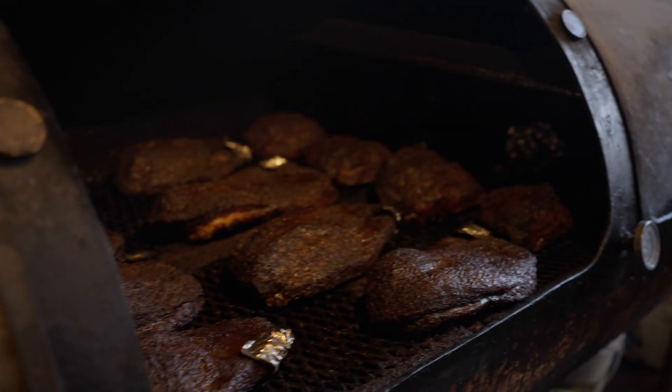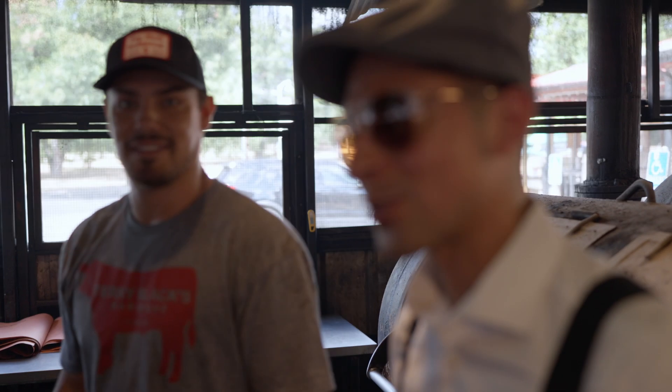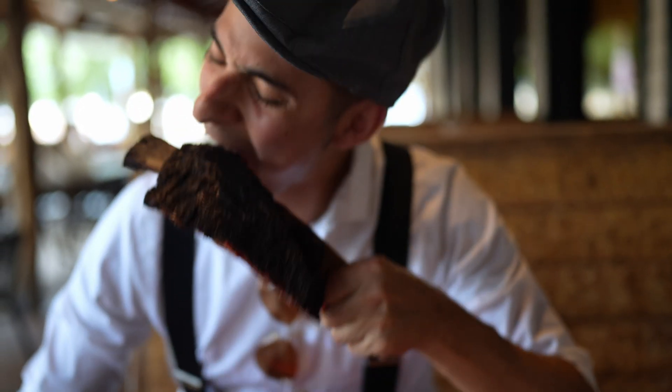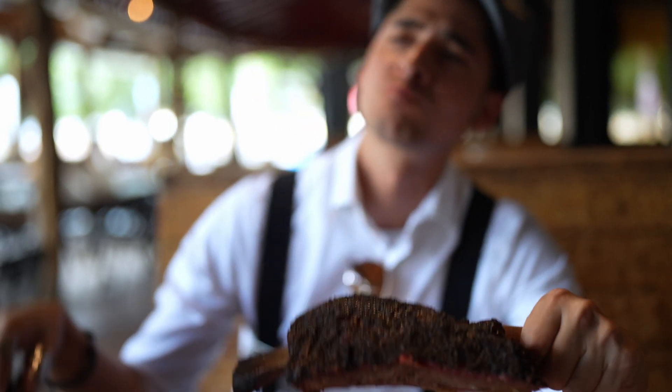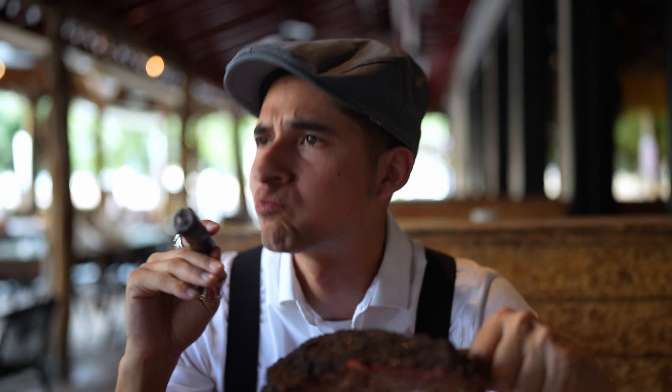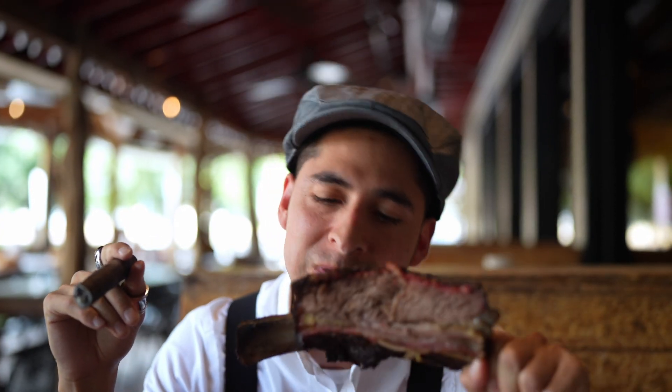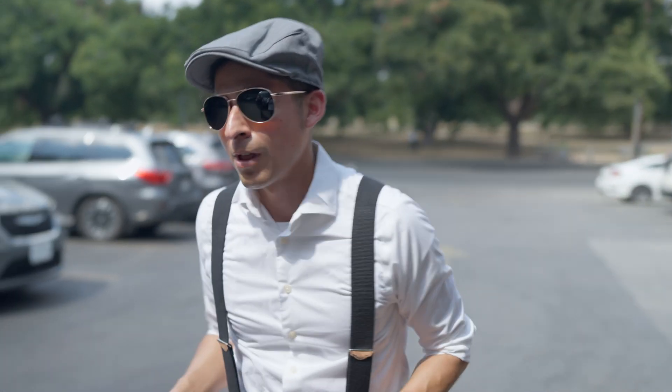Wow, that's beautiful. Thank you so much. Where's your name? The Zeddy. Nice to meet you. I'm Matt — I'm a pit master out here at Terry Black's. Thank y'all for coming in. What do you think about that? I mean, if it's not the best, I don't know what I'm doing here.